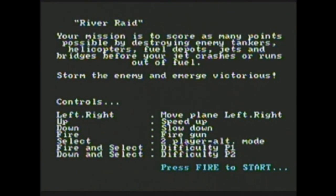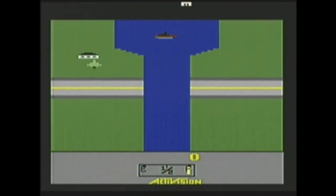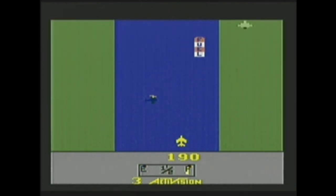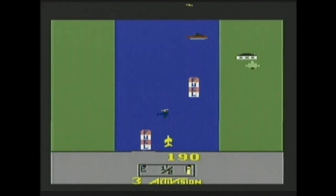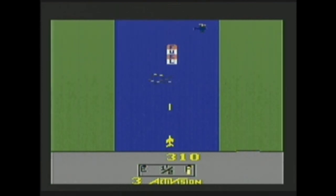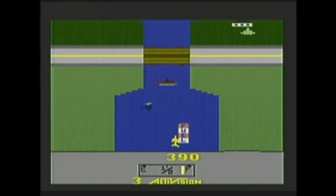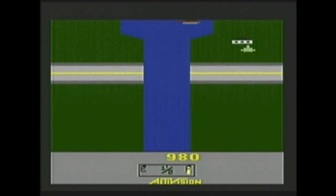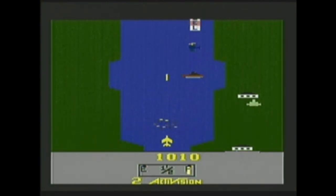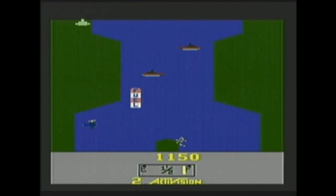River Raid — this one's pretty good actually. I guess you fly over fuel pickups to refuel your ship or plane. Kind of reminds me of Spy Hunter. And that's enough of that one.